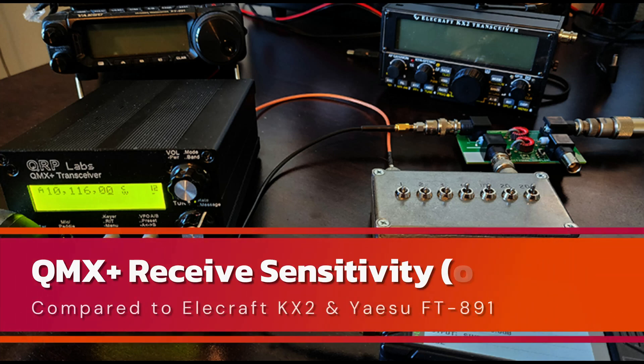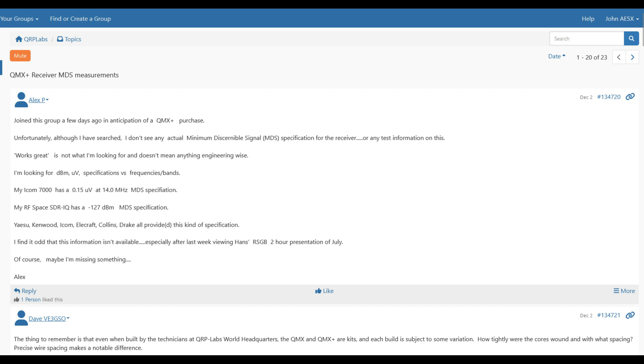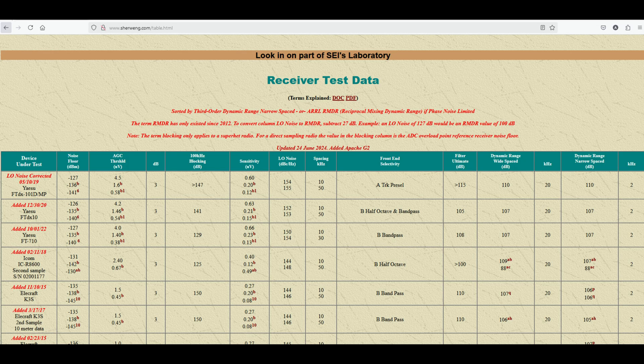Good morning, this is John AE5X. There's currently a thread running on the group IO for QRP Labs products regarding the sensitivity of the QMX transceiver. Most transceivers have that information published about them. That's kind of tough to do for a kit because different people build the kit with different degrees of attention to detail. So I thought I would measure the MDS by ear of my QMX, and it won't be an absolute measurement — I'm going to compare how it receives a weak signal to the same weak signal put into a KX2 and a Yaesu FT-891.